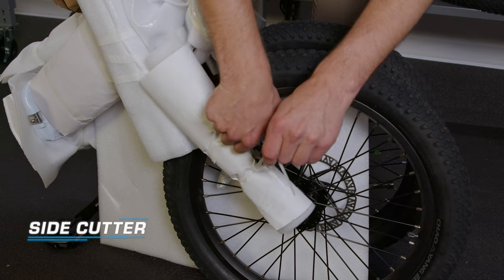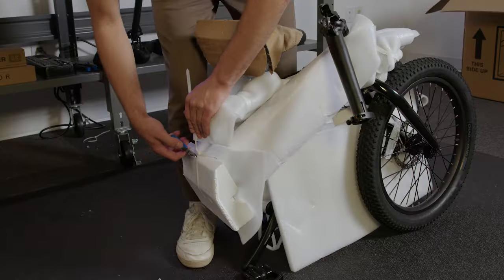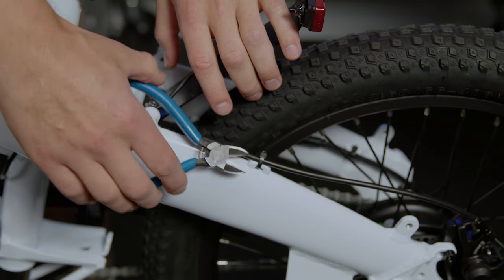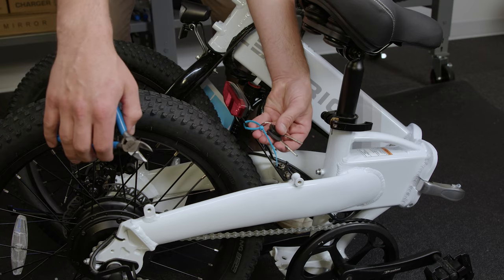Let's continue our unboxing by grabbing your clippers and removing the foam packaging material by cutting the zip ties. Make sure you do not clip the black zip ties. You'll find your keys on the rear light plate.